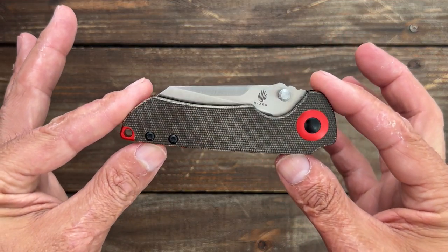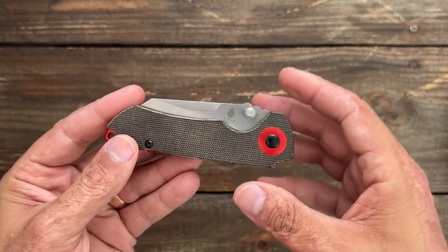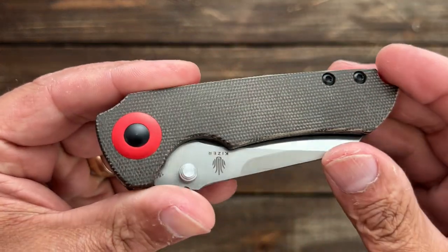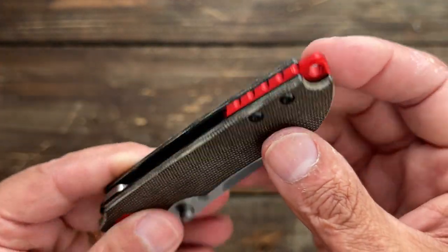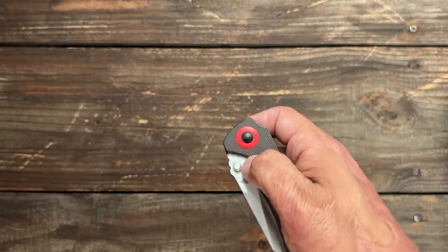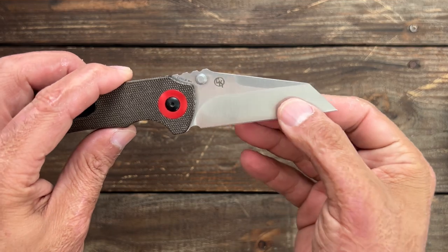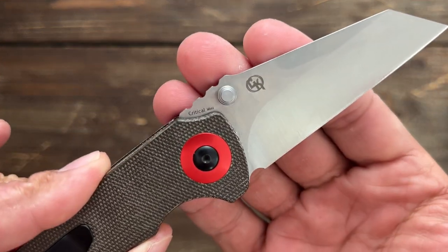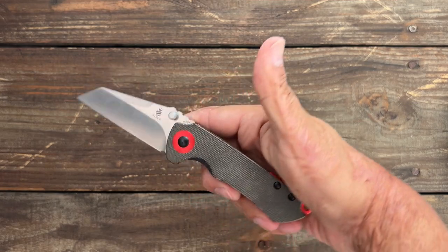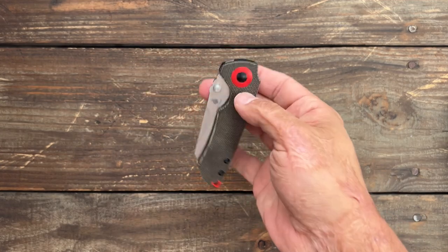Next we have the Matt Christensen collaboration Kaiser Critical Mini. I have about six of these knives — this is the most affordable one. Canvas micarta scales, red aluminum accents for the pivot collar, backspacer, and lanyard hole. Deep carry tip-up pocket clip — right hand only, though. Nice snappy action, good size for EDC, and that nice aggressive wharncliffe blade in 154CM steel. There's Matt Christensen's logo right there. I really wish it were reversible for lefties as well. Excellent reverse flipper. Riding on ceramic ball bearings and a ceramic detent ball.